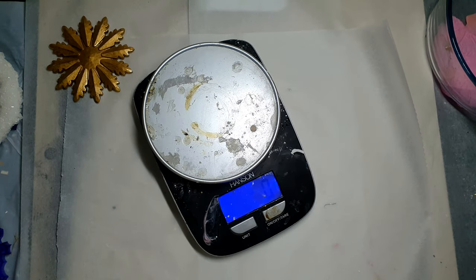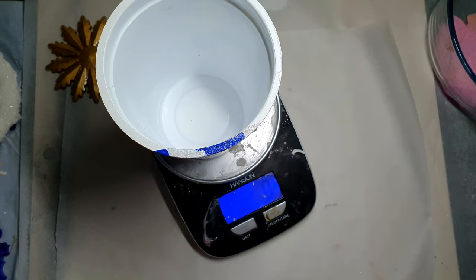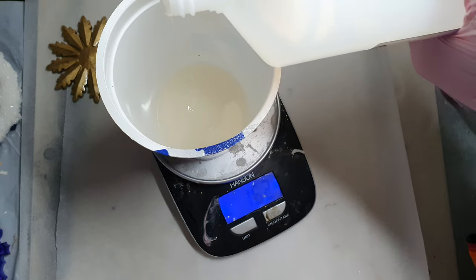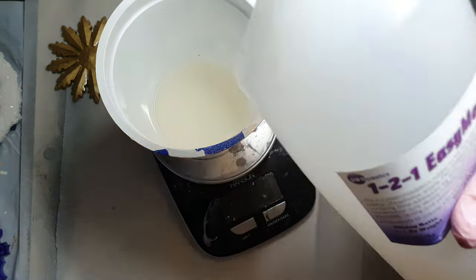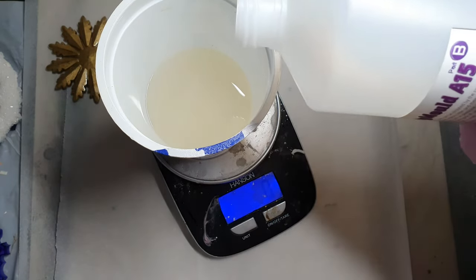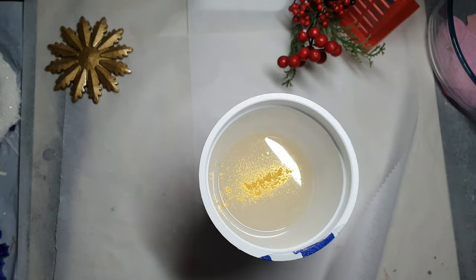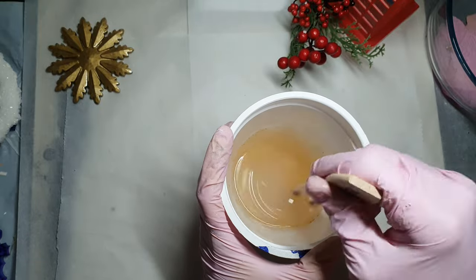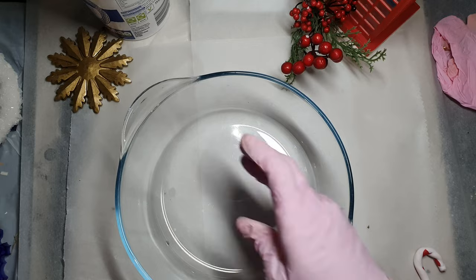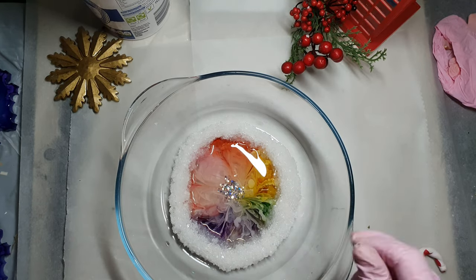The next day my resin has cured and now I will be pouring my silicone. This is the silicone I always use — it's highest grade quality and it's one-to-one ratio, really easy to mix. Usually I make white or clear silicone molds, but this time I'm adding a hint of gold mica into the silicone and mixing it in. I'm using a glass container and putting a little putty at the bottom so the coaster doesn't move around when I pour the silicone.